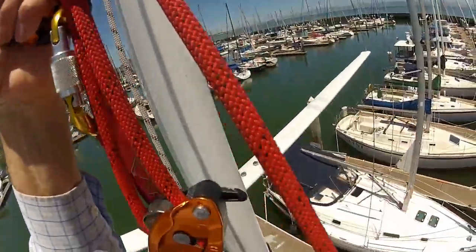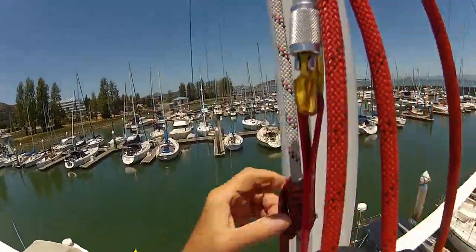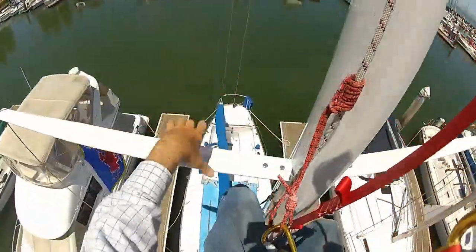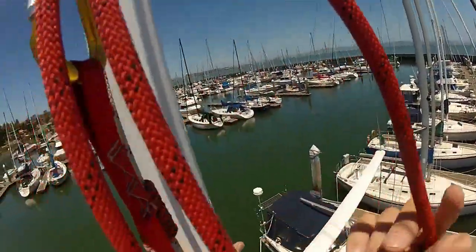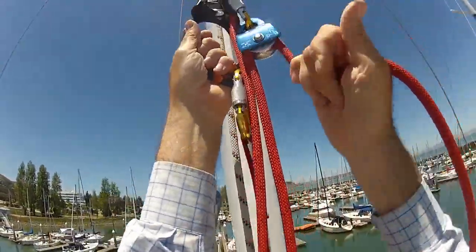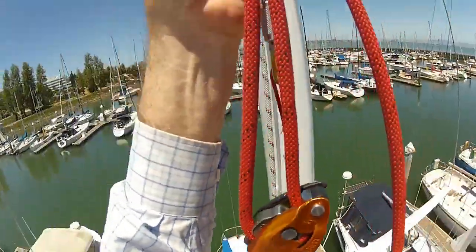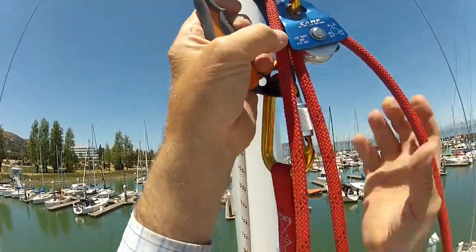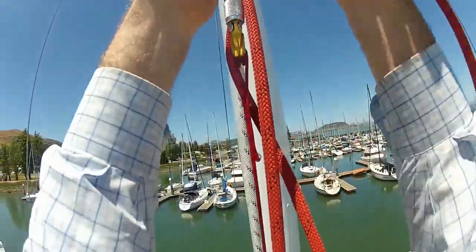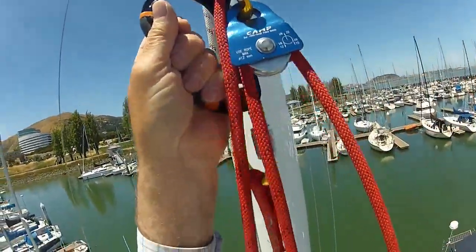So here I'm at the spreader — I have a single spreader. That's the hardest part: getting past a spreader. Your knees tend to hit it, but since you've got such good leverage up above on your hands, it works out just fine. You've got one-to-one on the left hand, three-to-one on the right hand, and your feet. So it's just super easy to go up, and it's trivially easy to go down — virtually no effort at all to go down.